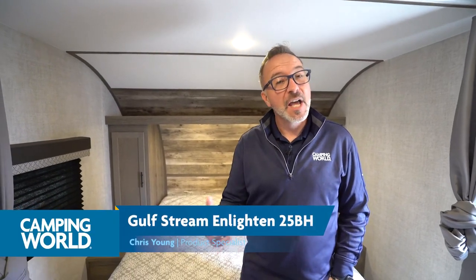It's Chris Young standing inside the all-new 2022 Gulfstream Enlightened 25BH — a great entry-level bunkhouse travel trailer for the family that wants to get up off the ground camping and dip their toe into the RV waters.